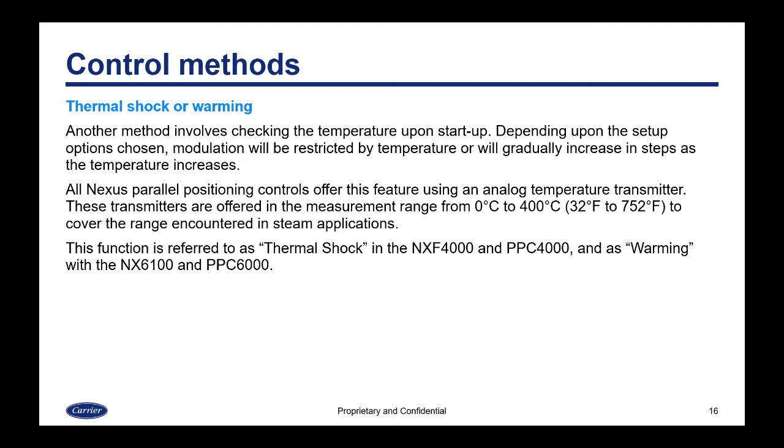Another method is thermal shock or warming. This method involves checking the temperature upon startup. Depending on the setup options chosen, modulation will be restricted by temperature or will gradually increase in steps as the temperature increases. All Nexus parallel positioning controls offer this feature using an analog temperature transmitter. These transmitters are offered in the measurement range from 0°C to 400°C, or 32°F to 752°F, to cover all ranges encountered in a steam application.